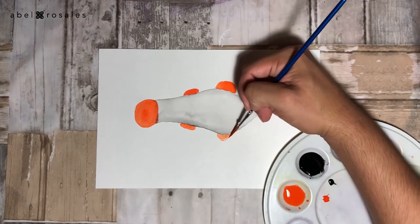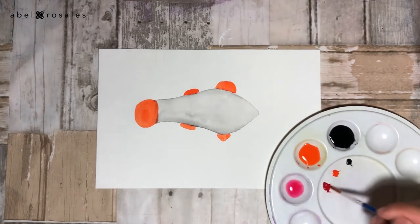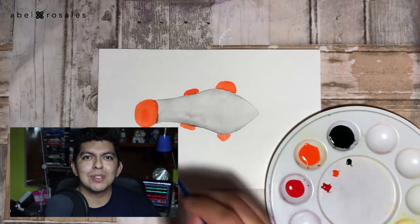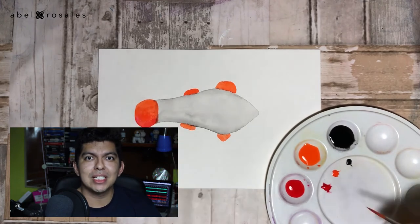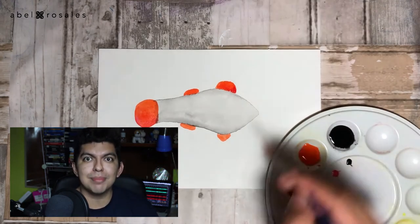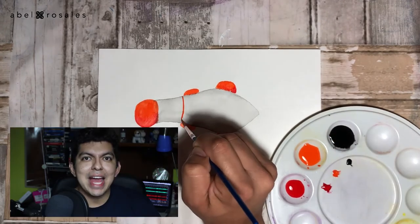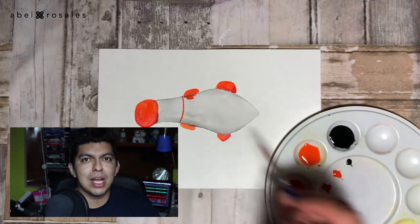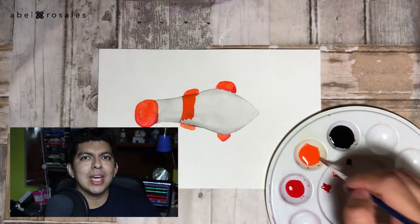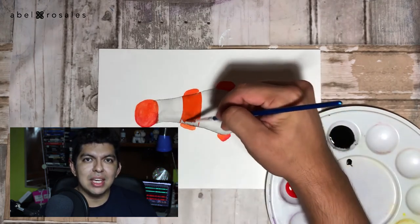With a little amount of red color I will create a shadow on the fins and on the tail in order to create more depth. Now I will paint the three stripes of the body — one way to locate them better is to think that each stripe goes right beneath each of the fins.